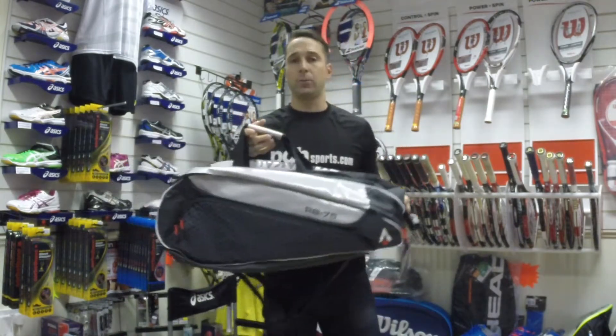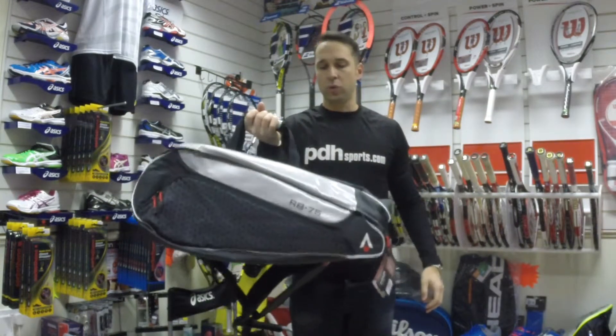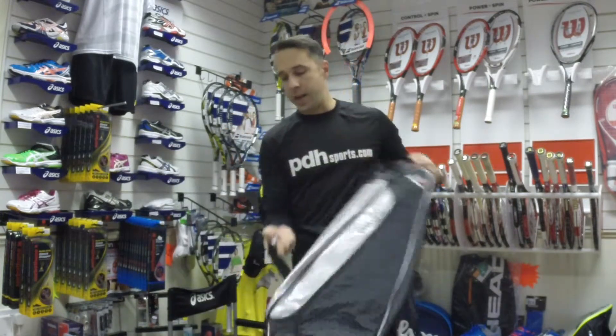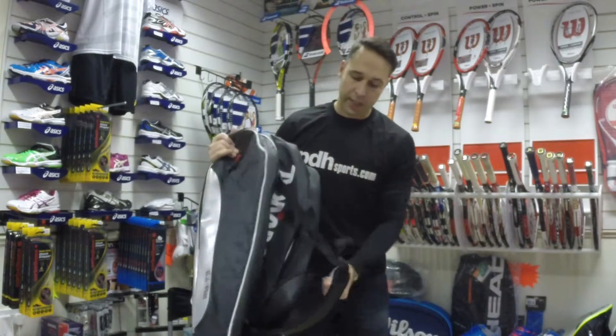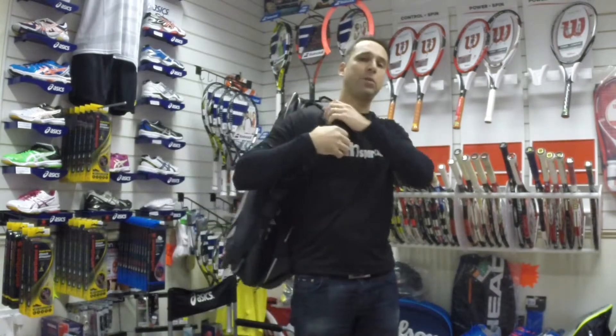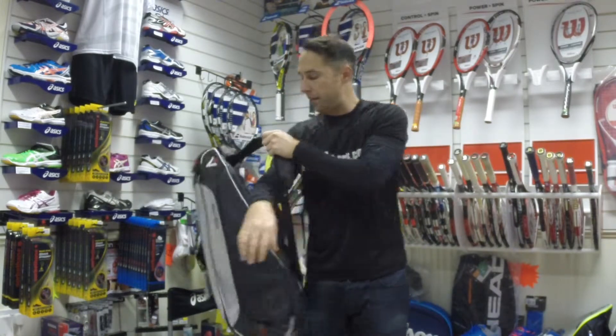Taking a look at the carrying options first: you've got a central carry handle, one at the rear, and then of course you've got the padded shoulder straps so you can carry it as a backpack or as a single bag.